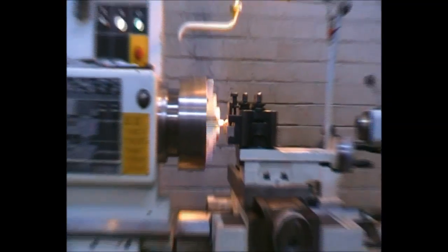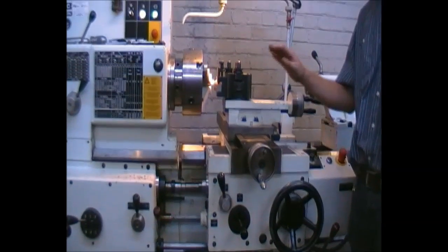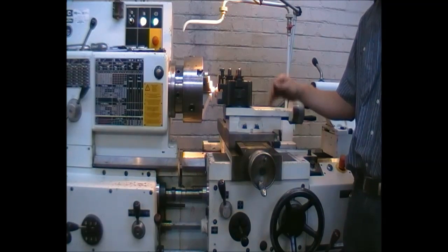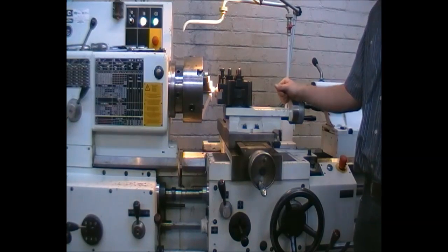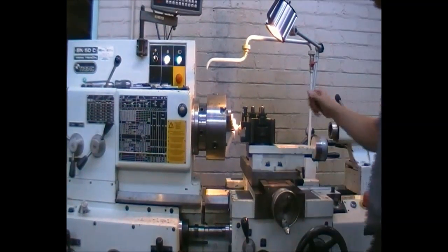We switch the machine off before inspecting the part, to ensure all shavings are gone and no rotational parts are in there. Please note the dials are quite far away from the part itself — there is no need to place your hand anywhere other than on the dials. We will now visually inspect the part and see that it is correct.